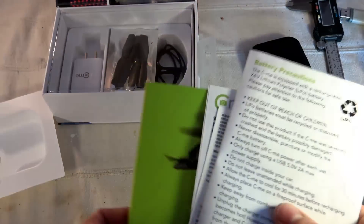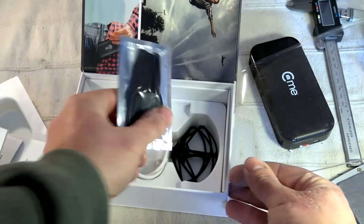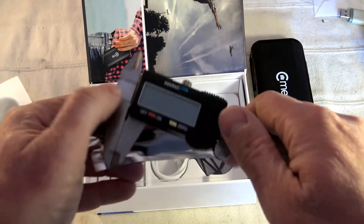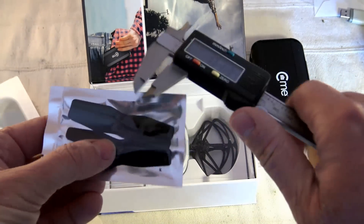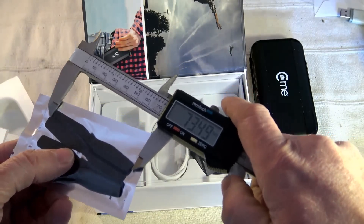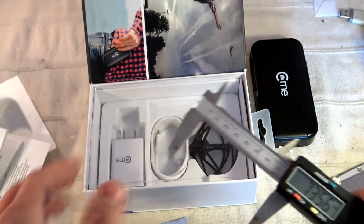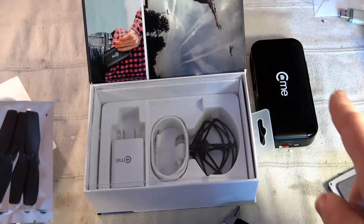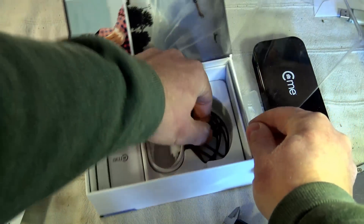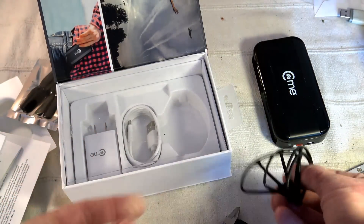I believe it's a LiHV high-voltage battery rather than a standard LiPo. Continuing with the accessories, we have a set of spare props. They are approximately 73 to 74mm — pretty large — which should help boost lift power. Be aware it's a brushed system but with a gear system. We also have four prop blade guards; the instruction manual recommends installing them, but I will fly without them to gain a little bit of flight time.